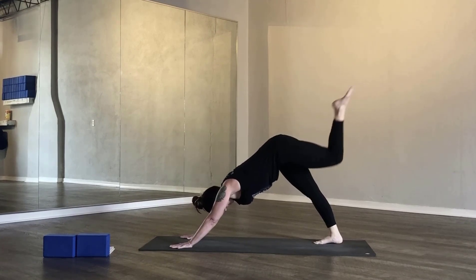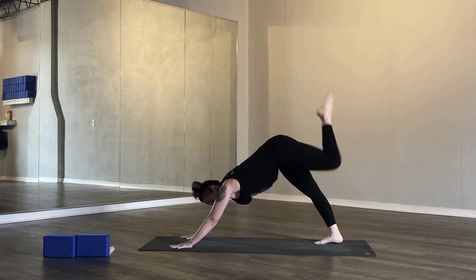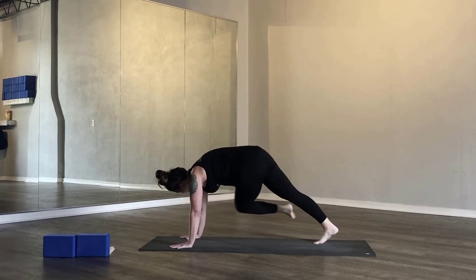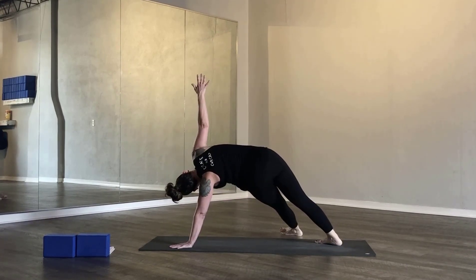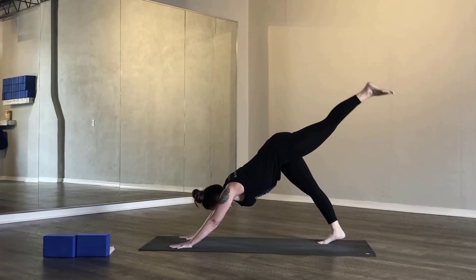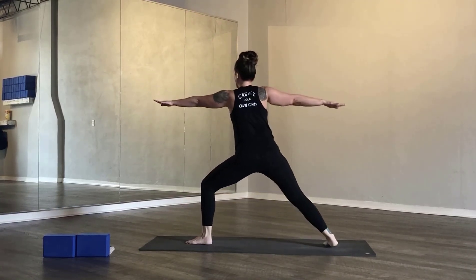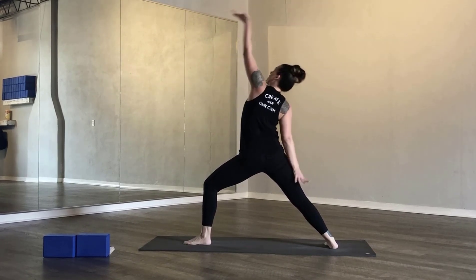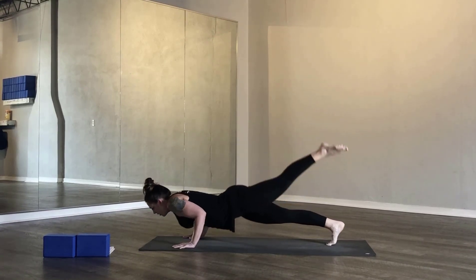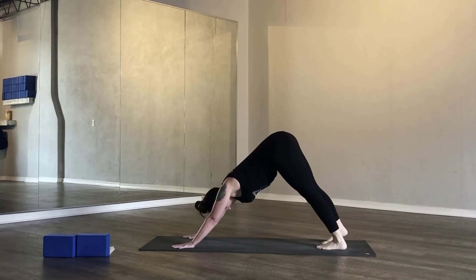Inhale, left leg high. Exhale, knee to nose. Inhale, left leg high. Exhale, knee to left elbow. Inhale, left leg high. Exhale, knee to right elbow, shoot it through, falling star — lifting the right arm high. Inhale, three-legged dog, left leg high. Exhale, low lunge. Inhale, crescent lunge. Exhale, warrior two. Breathe in, reverse warrior. Exhale, cartwheel your arms down. Cycle through high to low. Inhale, upward facing dog. Exhale, downward facing dog.